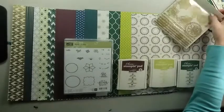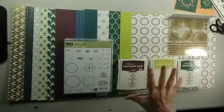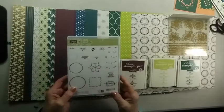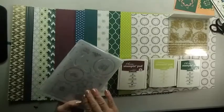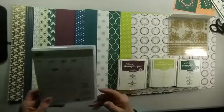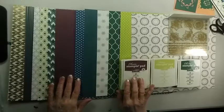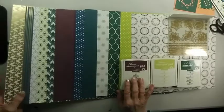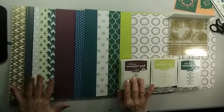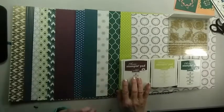So first of all, there's the Starter Bundle, and these are the products it comes with. It has the Eastern Beauty Stamp, and this is a photopolymer stamp with lots of stamps that you can combine. There is the Eastern Designer Series Paper — there are two specialty papers with gold on them, and of course they're not two-sided, and then we have a variety of designs that you can use.